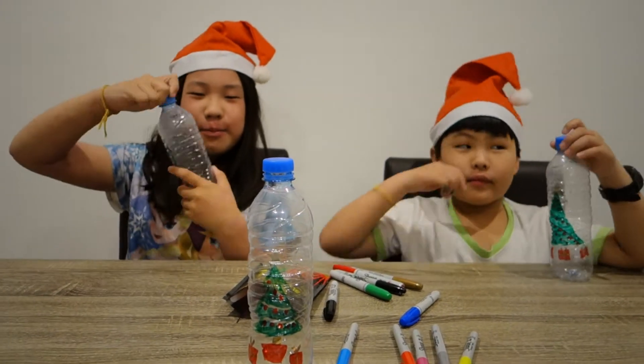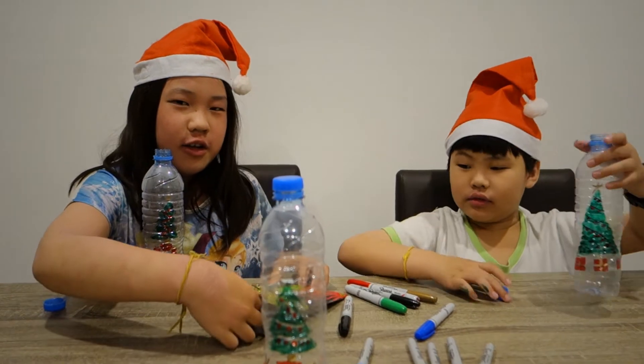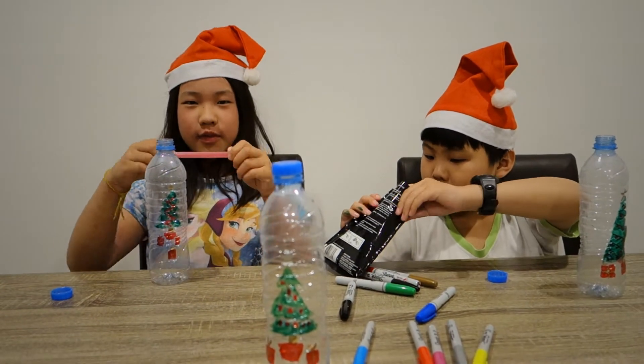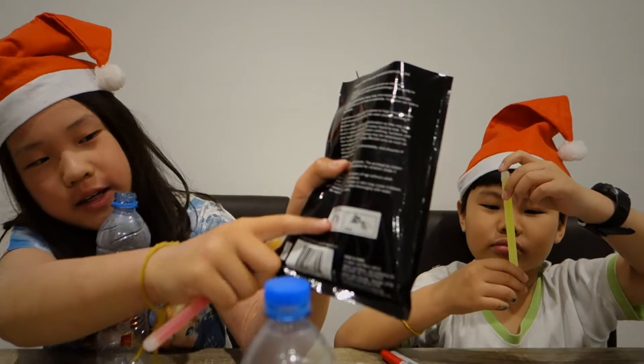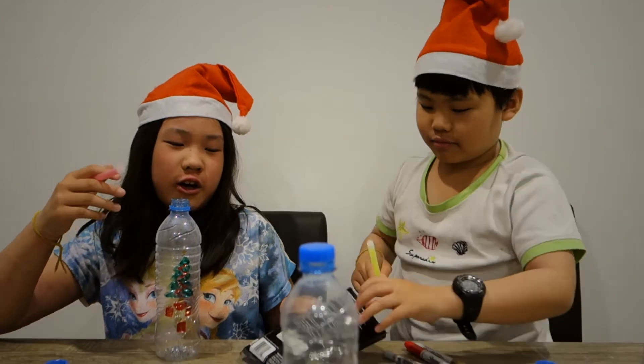Now open your cap. Grab a glow stick out — I'm going to use pink. So what you'll have to do is: you have to bend it and then shake it, and then the glow stick will glow.